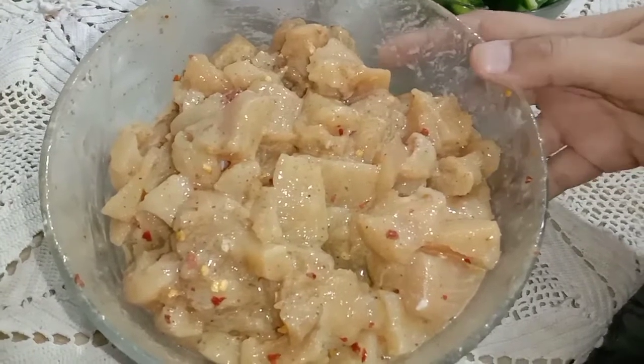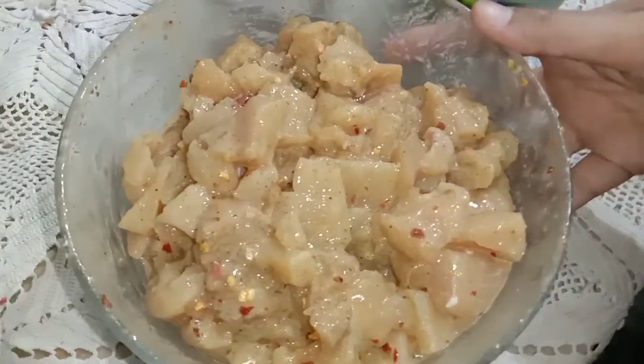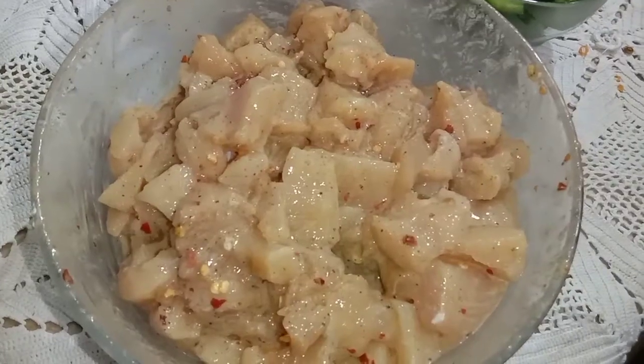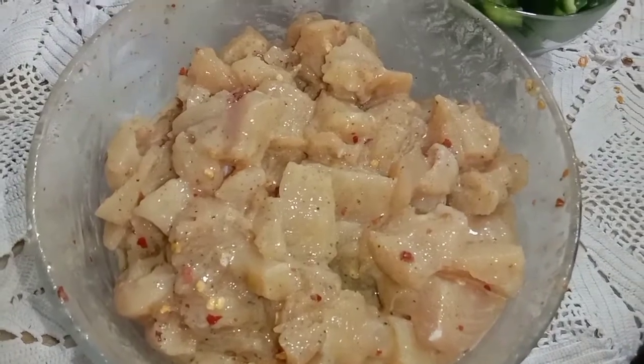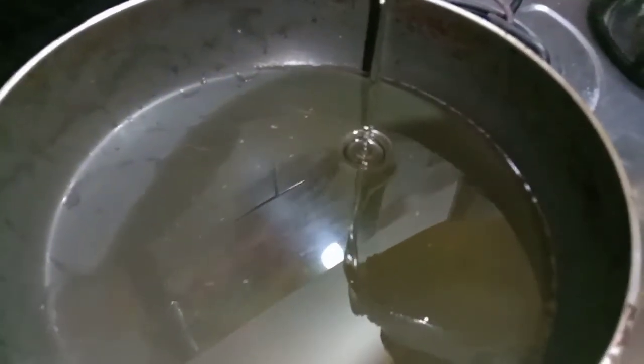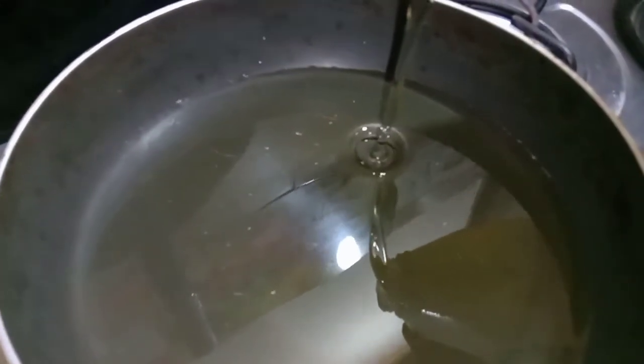I will mix the chicken with the sauce nicely so that the coating is equal and good. We will let it marinate for 15 minutes. We will put oil in the pan and fry it.